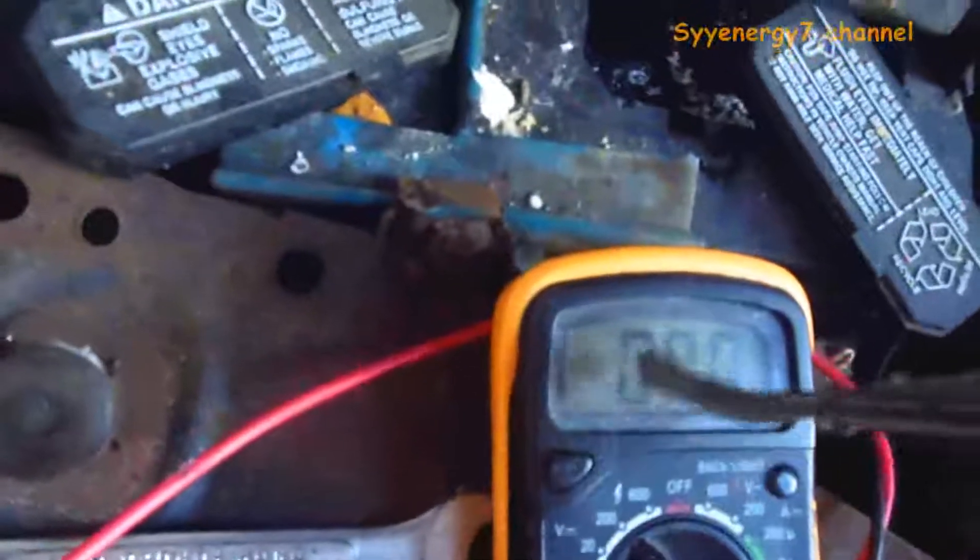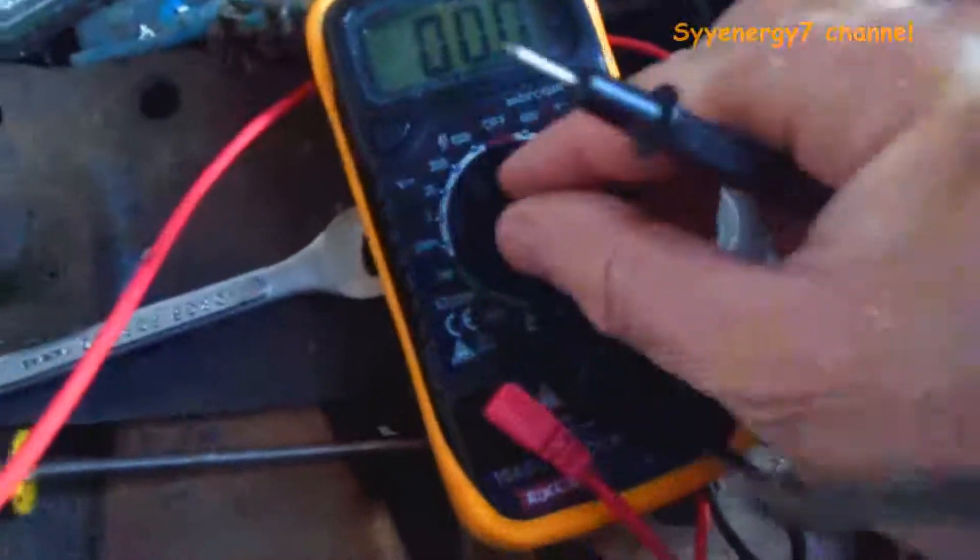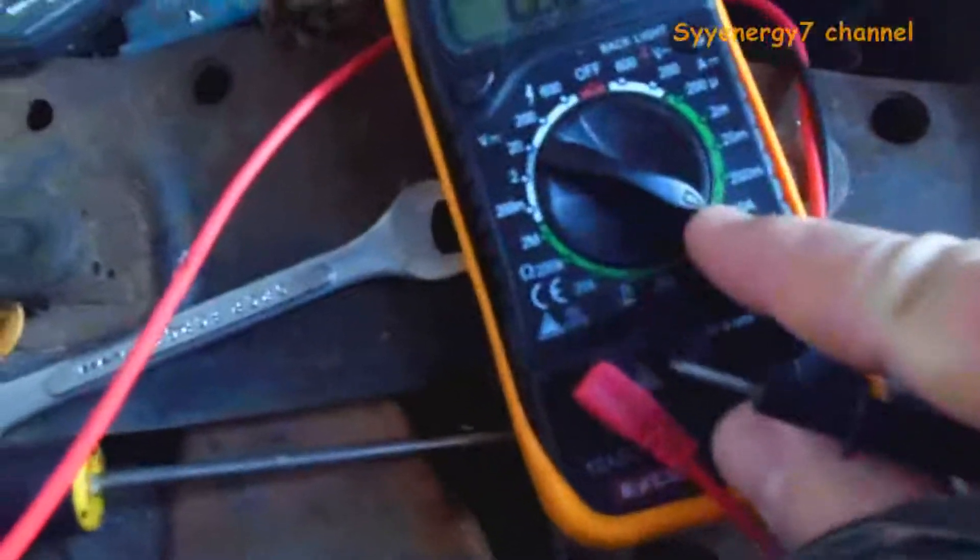Excuse me — the meter was set on volts. I've got to change this. You have to move this over right here and change the ports on the meter, the little connectors. There it is — I just had it on volts, I was checking the volts before. So it's down to zero now checking the amps. Put the positive on there and ground the negative out right here.